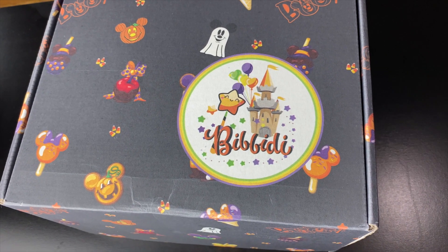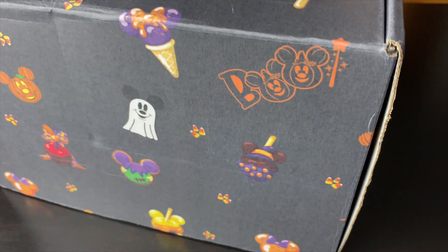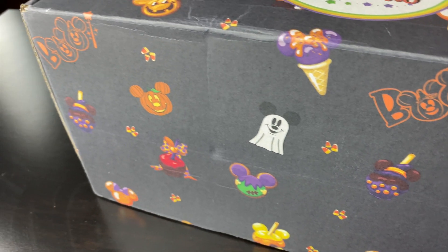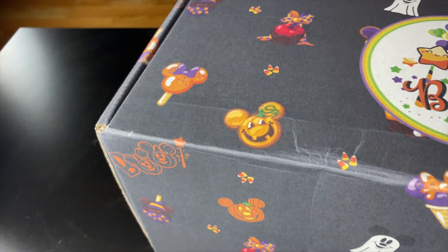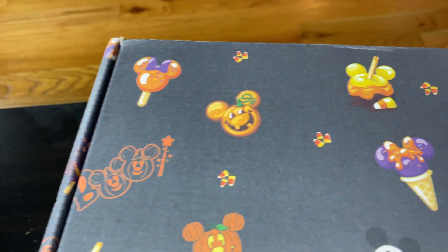On the front side of the box, there is of course the Bibbity symbol. We have got a lot of Mickeys on the box itself — we have got the Pumpkin Mickey, Ghost Mickey, and also some Mickey treats.